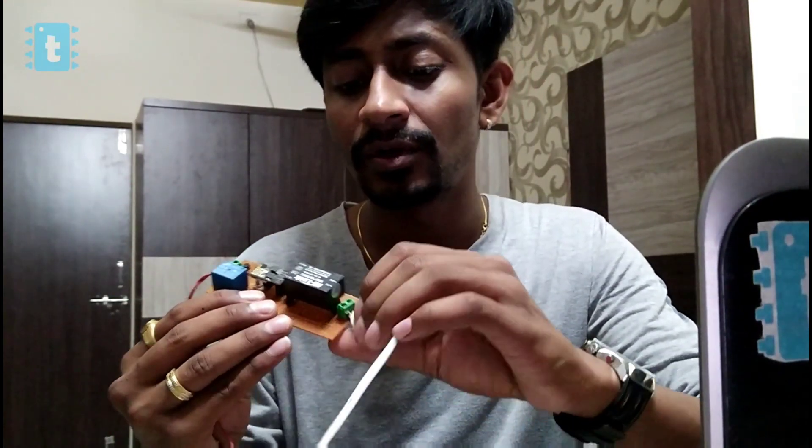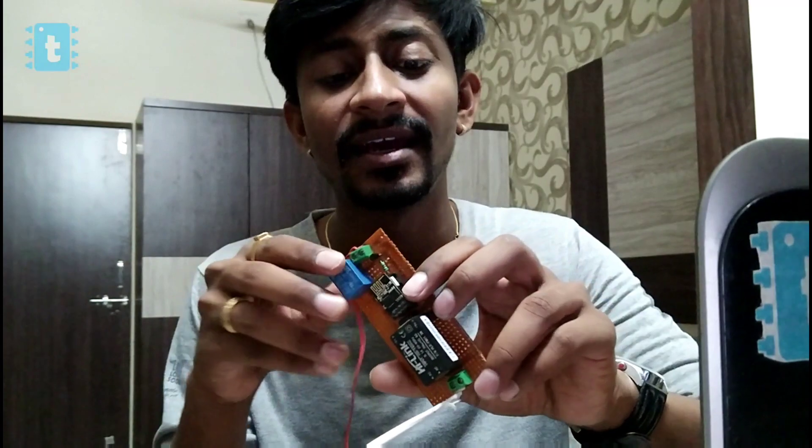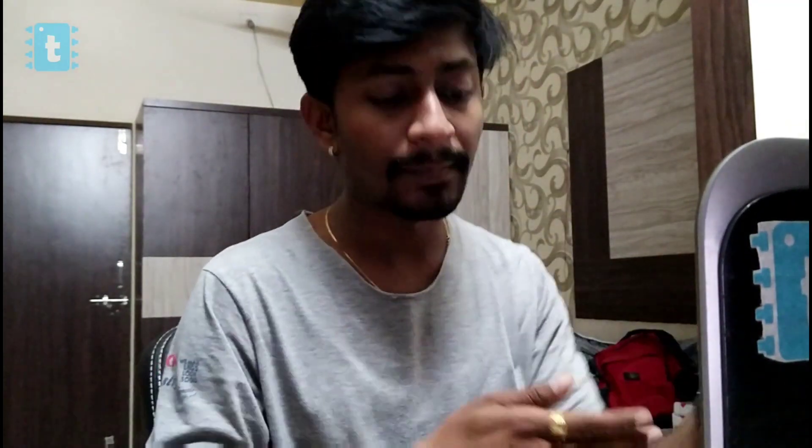First, I'd suggest you watch our video on making your own Sonoff, because in this project the hardware we are going to use is the same as what we made in that Sonoff video. Even the code used in that project is the same here. But if you haven't watched or made that project, don't worry — just watch this video, understand the process, and then you can go make that hardware.